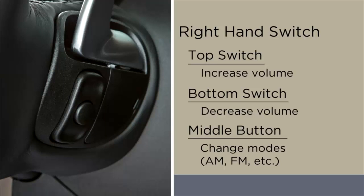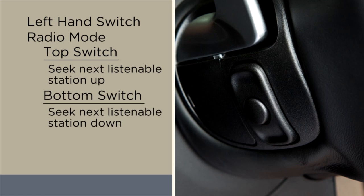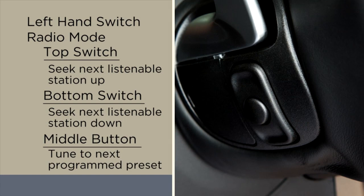While you're in radio mode, push the top of the left-hand switch to seek the next listenable station up from the current setting. Push the bottom of that switch to seek the next listenable station down from the current setting. Push the button in the center of the left-hand switch to tune to the next preset that you have programmed.